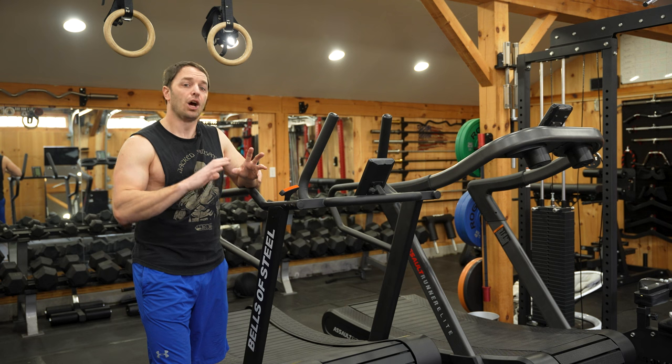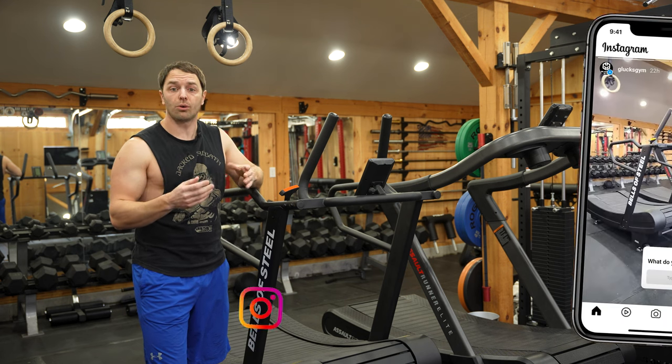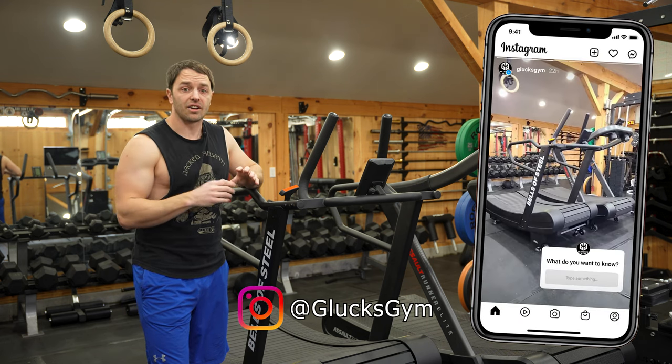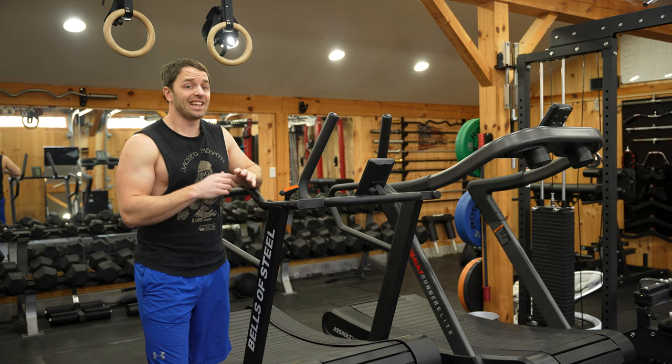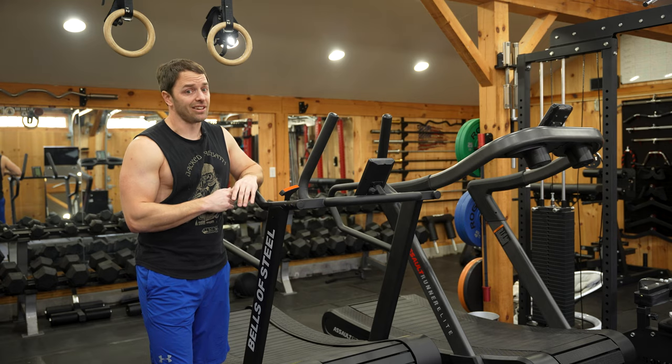Allow me to explain that while I also attempt to answer all the questions we got about this thing on our Instagram. But first, let me thank Bells for sending me this to review, because nothing gets me more excited than cardio.